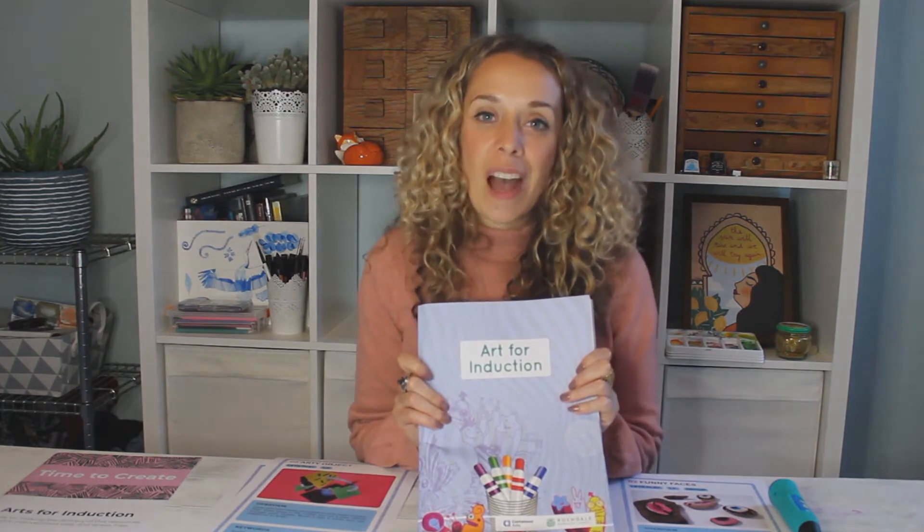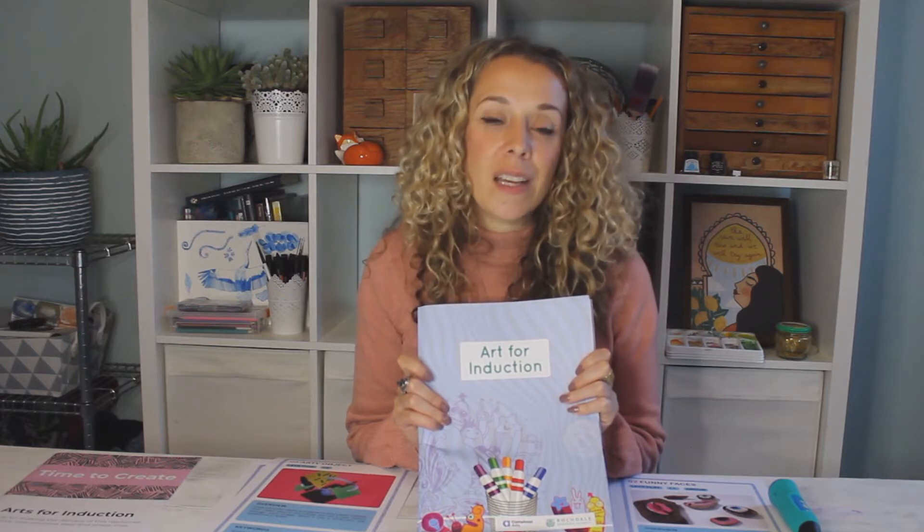Hi, I'm Jodie. I'm an art therapist and I work with the Art for Wellbeing team at Cartwheel Arts. Today I'm going to introduce the Art for Induction resource to you. I'll run through how the resource came about, what it includes and how to use it, as well as providing a few handy tips on facilitation and preparation. After watching this short video I hope you'll feel a little more confident about using this resource in your school.